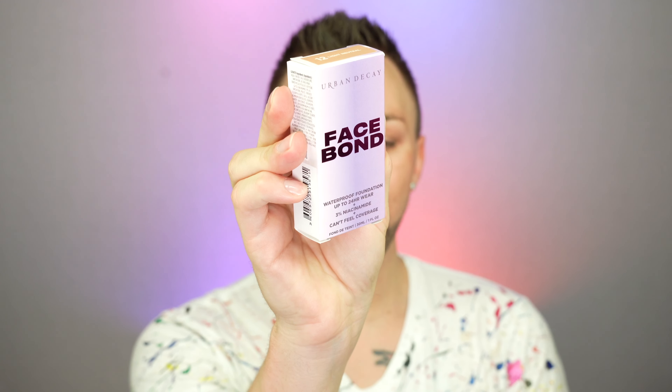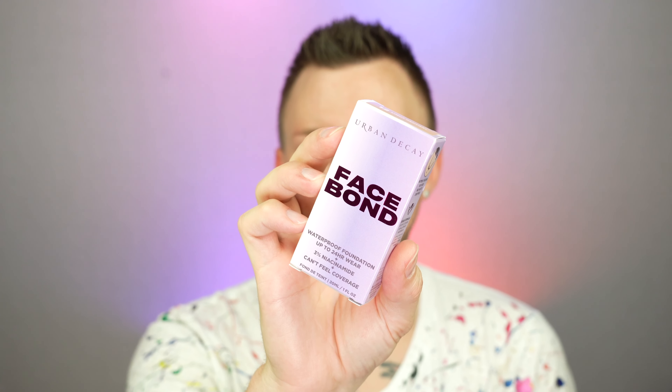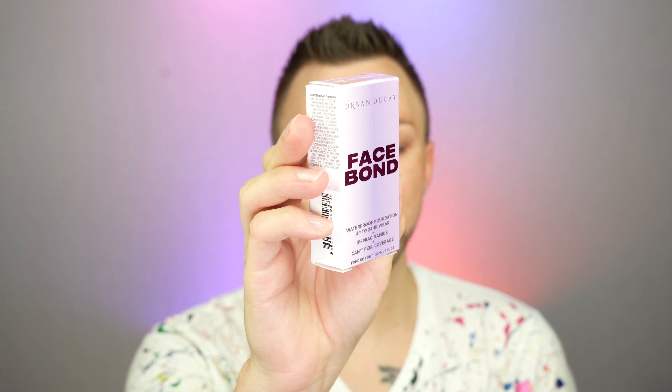Hello everyone! Today we're going to be testing out the Urban Decay Face Bond Waterproof Foundation. This has up to 24 hours wear, 3% niacinamide, and can't-feel coverage. So if you'd like to see how it looks, wears, and feels, stay exactly where you are because we're getting into it right now.